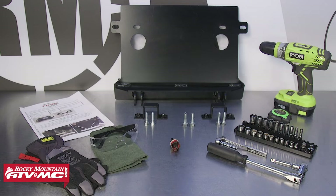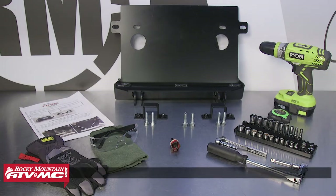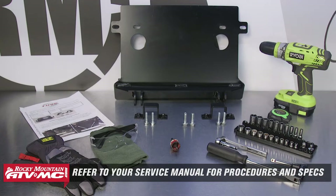To do this job you'll need your Sub-Zero plow mount, which comes with instructions and all the hardware needed to install it on your machine. You will also need some basic hand tools, rags, gloves and safety glasses, and a copy of your OEM service manual for more information, proper procedures and specs.